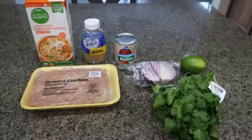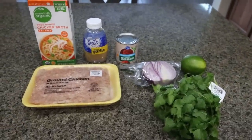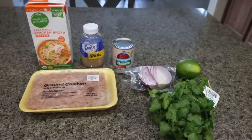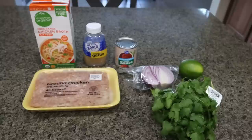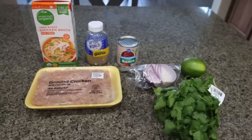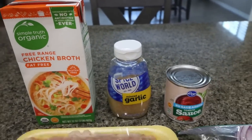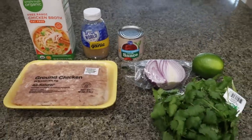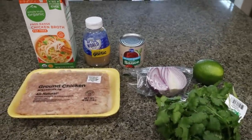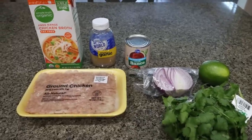For lunches this week, I'm making copycat Chipotle chicken tacos — one of my favorite things at Chipotle. This is a much more affordable, easier way to make it at home. You're going to need some chicken broth — you can also use water — minced garlic, tomato sauce, ground chicken, red onion, a fresh lime, and fresh cilantro. You can also use chipotle adobo peppers; that is too much spice for me, but it is in the original recipe if you want to add it.